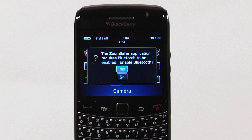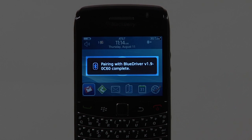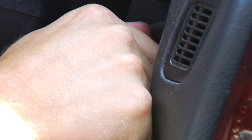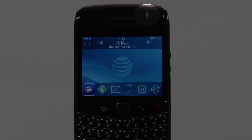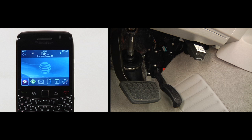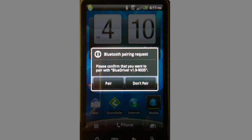ZoomSafer uses Bluetooth to connect to the trigger. If your phone's Bluetooth is off, you will be prompted to turn it on. For BlackBerry users, your software will automatically connect to the trigger the next time you start your vehicle, and the light in the upper right-hand corner of your phone will blink blue when the trigger is communicating with your phone. For Android users, you will receive a one-time request to approve the connection with the trigger device.